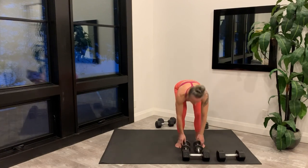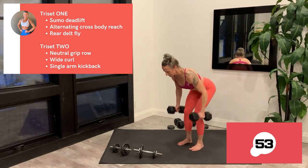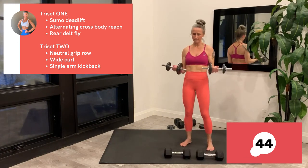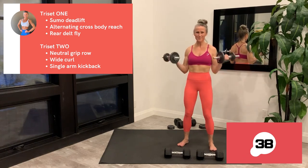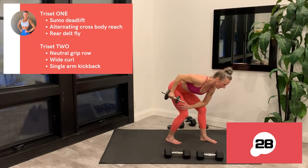Last rep, set your weights down. While you rest, here's your preview of all three exercises in Tri-set 2. Neutral Grip Row: narrow stance, palms facing in, row the dumbbells up into the ribcage — arms are moving but it's the back doing all the pulling. Wide Curl: upper arms stay alongside the torso, angle the forearms out where it's comfortable to curl — this targets the long muscle on the inside of the bicep. Single Arm Kickback: lean forward so your upper arm is parallel to the floor. You can place the opposite hand and knee on a bench or stool. Elbow starts at 90 degrees — use the tricep to extend the arm back, lower with control stopping at 90 so you can't use momentum to kick the weight back.